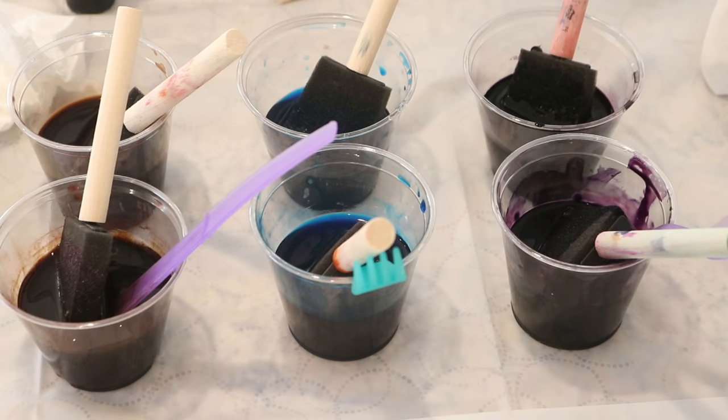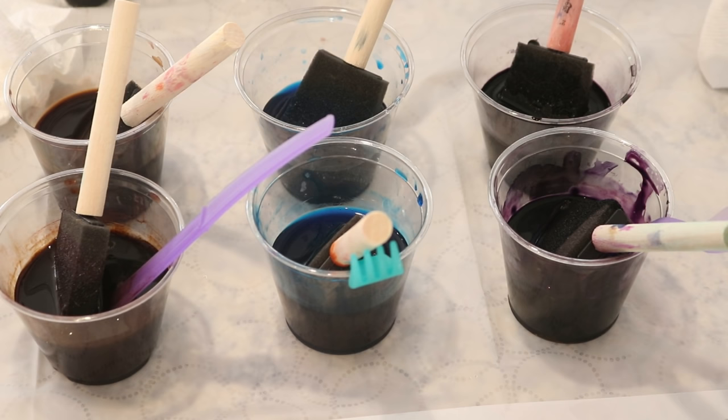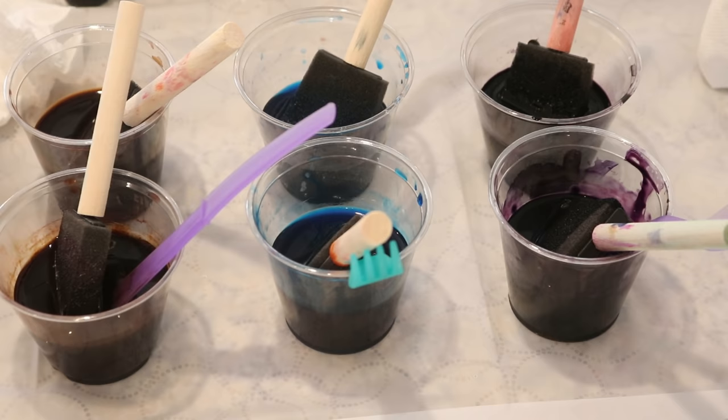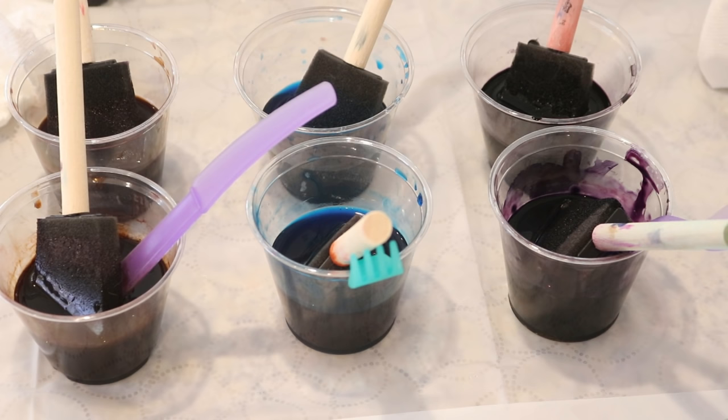We have a lot of leftover dye today, so I'm expecting we're going to end up with some really pigmented color. The three Dharma Acid dyes that we have mixed here are Deep Purple, Frozen, and Navy. But the main difference is that one of these containers has guar gum, so it's really nice and thick. The other one is just mixed with water, sort of like normal. But I want to play around with all of this in our low-immersion type setting so we can use up this residual color.